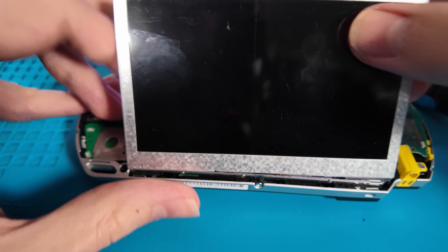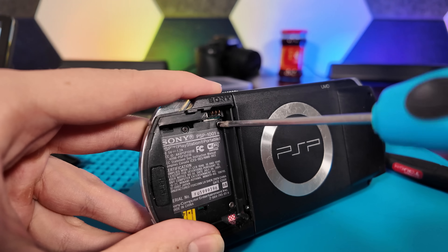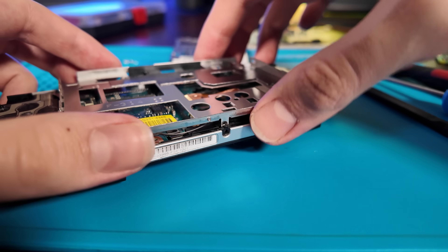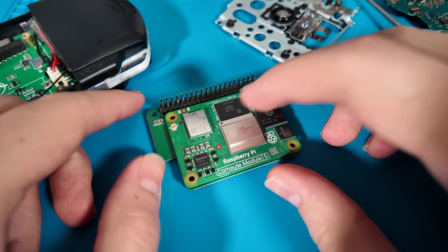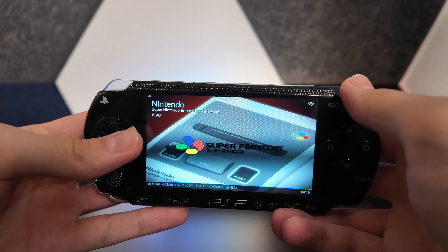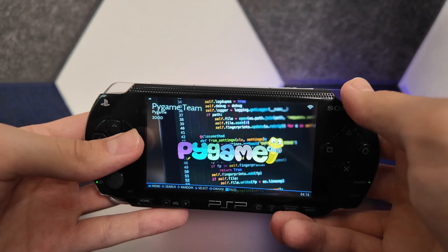And better yet, I was able to put it all together by myself. What I'm actually talking about here is the PSPi, a mod that takes the already fantastic build quality and form factor of the original PSP 1000, and combines it with an infinitely faster Raspberry Pi Zero or Compute Module board, along with an upgraded screen and full support for various Linux distributions designed for video game emulation.